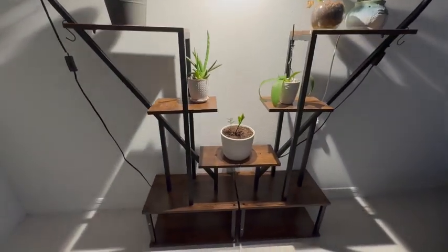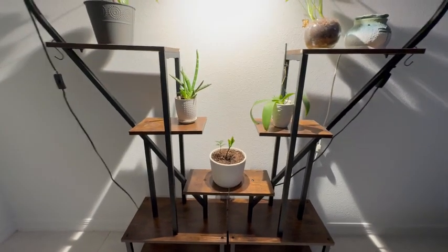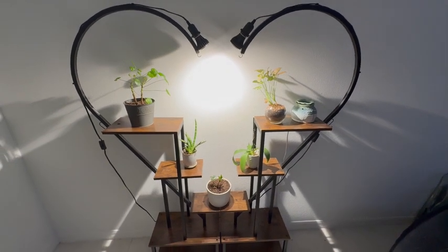There are a lot of areas that you can put items on the shelves. We actually have this by our front door, so it's a nice welcoming area that we have it in.